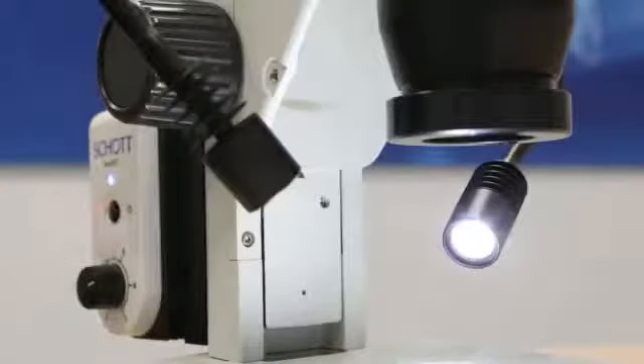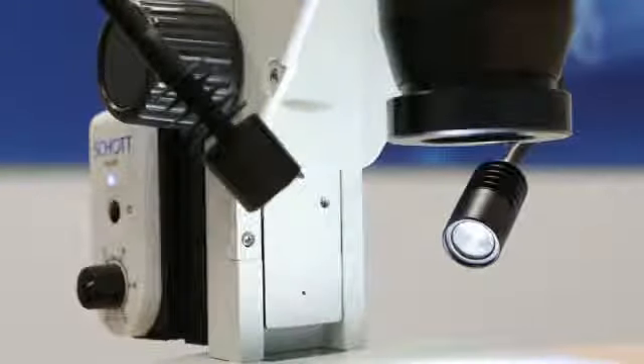To turn on the device, simply click on the black power button. Clicking on it once will turn on the right light head. Clicking on it a second time will turn on the left light head. A third time will simultaneously turn on both lights.